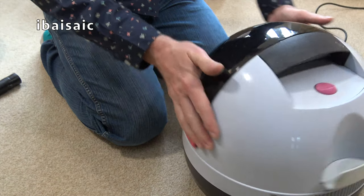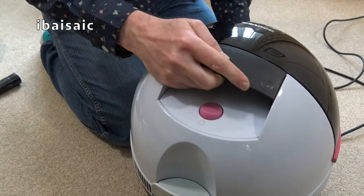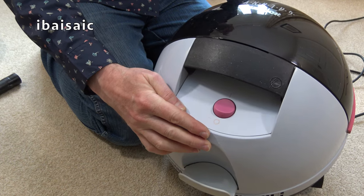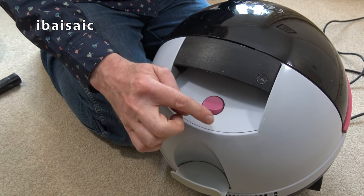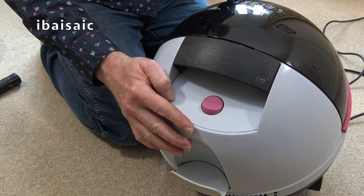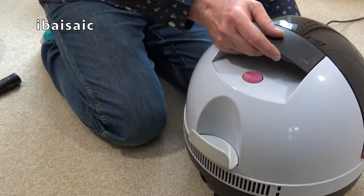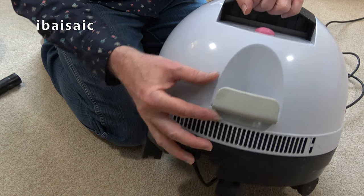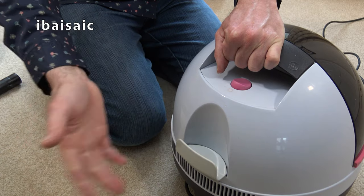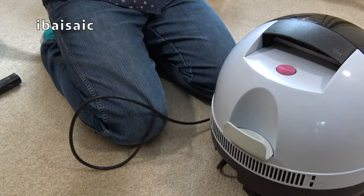Let's show you around the machine. This is the built-in carry handle. It's got the Hoover roundel embossed. For this basic model we've just got a single pink rocker switch. The model up from this had automatic cord rewind. I believe the switch was slightly off-centre on that one, and it also had a bag check indicator. It also had — which is a shame this one doesn't — automatic cord rewind.